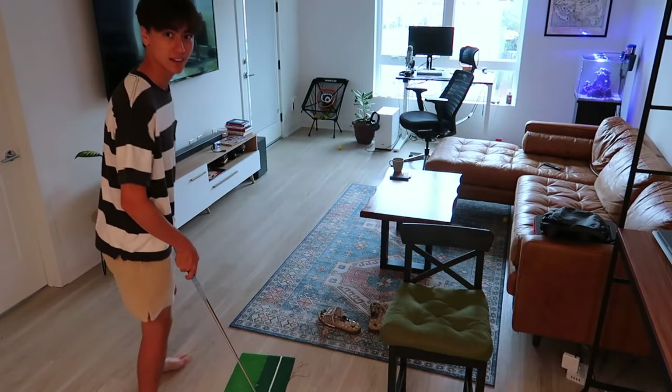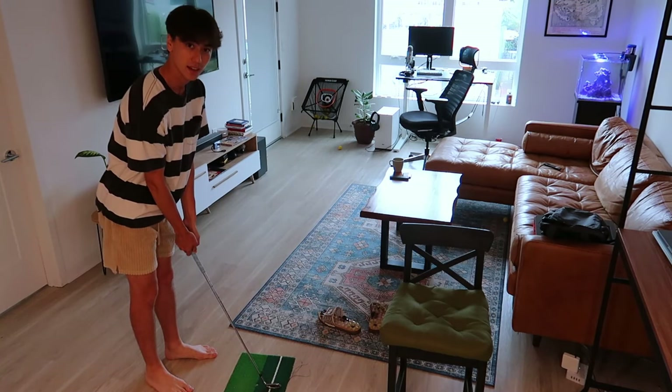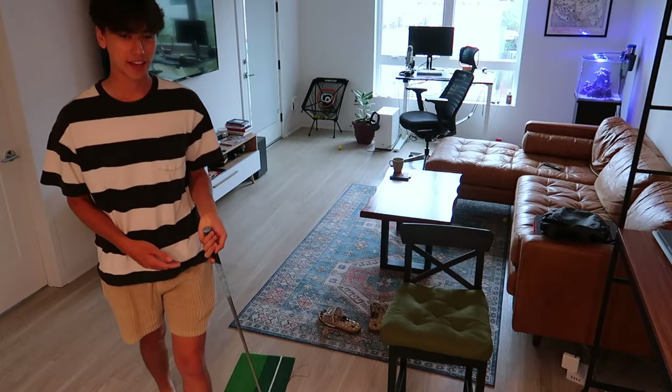I told you if you made it to the end of the video I'd show you how to hit full shots in the apartment. I don't recommend this, but no one lives under me — so far confirmed. Before you do something like this, always check your surroundings and make sure your full swing won't hit anything. One tip: don't just set up to the mat you're hitting off of, because the mat keeps moving forward as you hit it and can get closer and closer to something you don't want to hit, like the TV or coffee table.